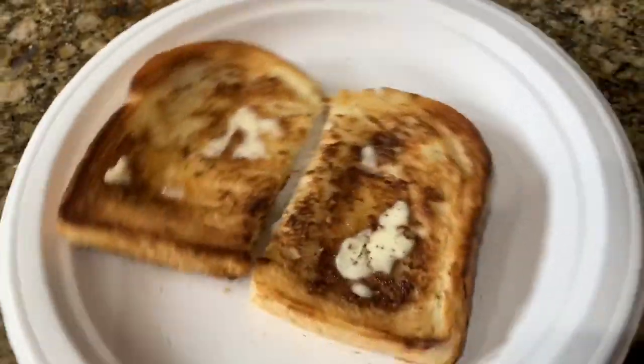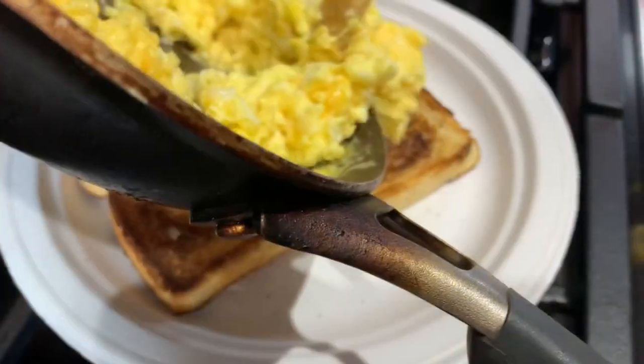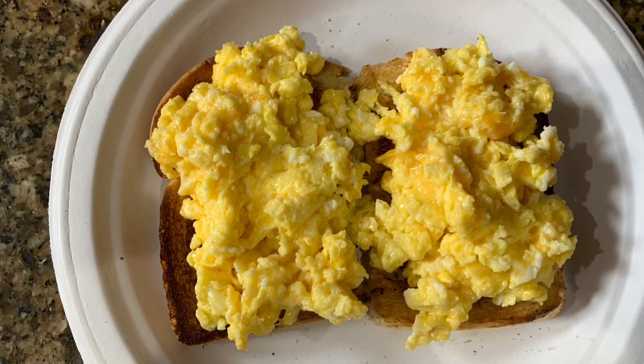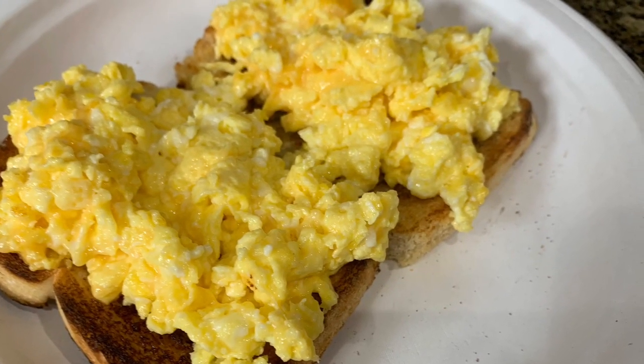Here is the toast. I put a little bit of butter on it because sourdough tends to be a little dry — you don't have to do that step. Then take the scrambled eggs with cheese and put those on each slice of toast, and voila, you have a breakfast. My daughter likes to put hot sauce over the top, and this is one of her favorite go-to's in the morning.